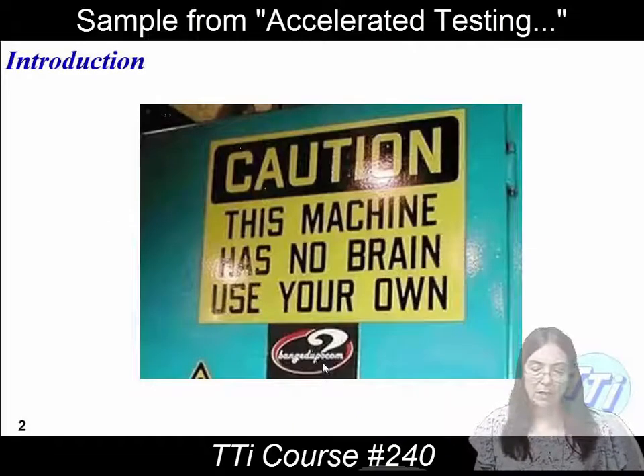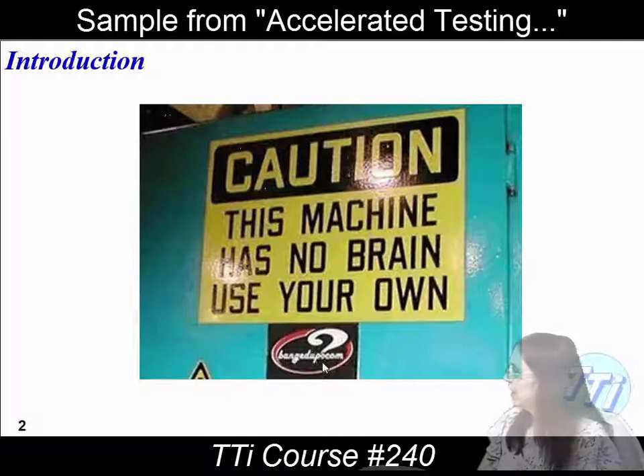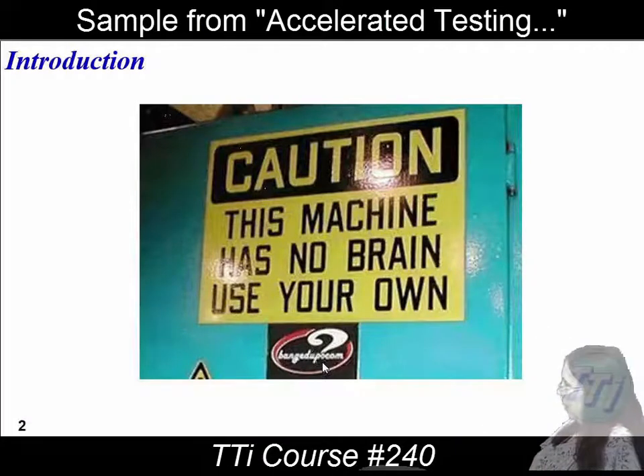For the environmental stress screening, this is my favorite slide. That looks like chamber blue to me. Caution — this machine has no brain. Use your own.